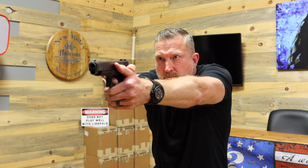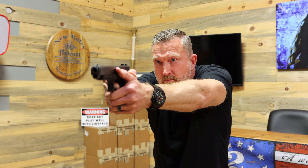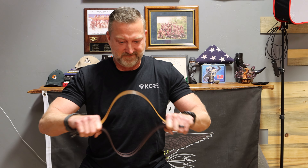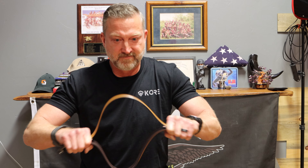I sent CORE my first review, and I realized they wanted me to actually wear the belts. That's not as fun, but this is my review.